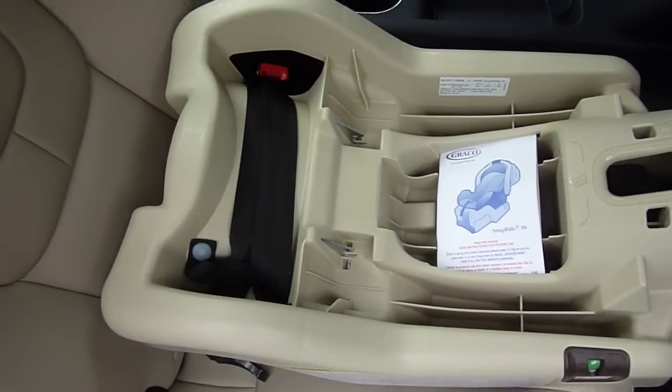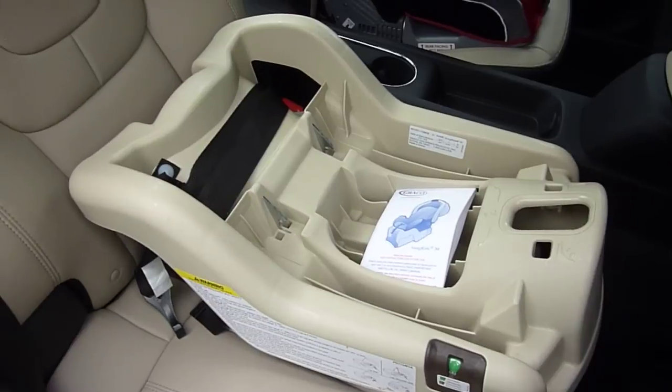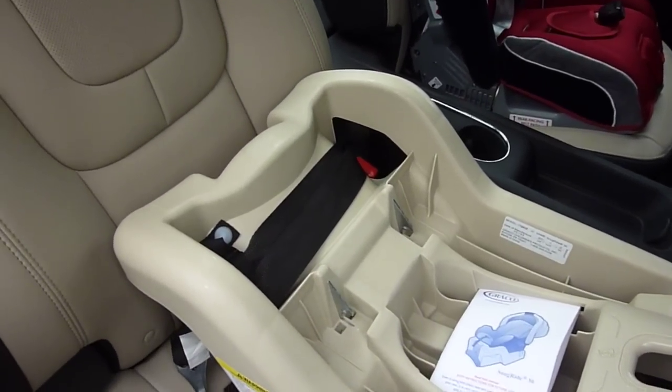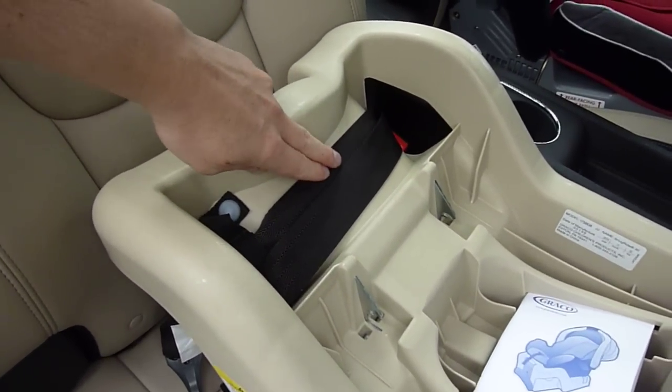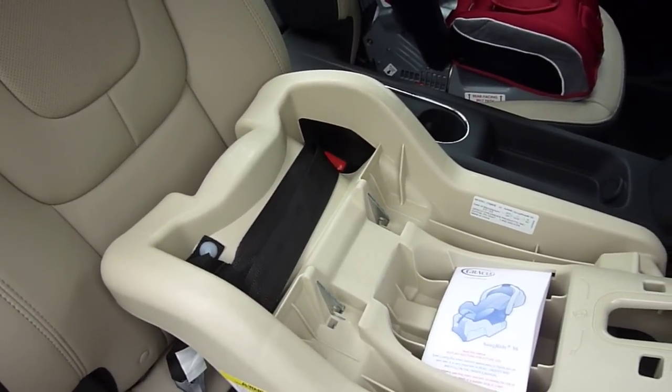It has some other differences from Graco bases, the main one being that it lacks a built-in lock-off system that would be present on the Graco SnugRide 35 infant car seat base.